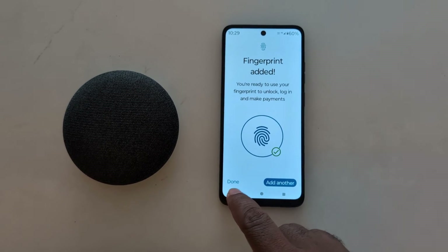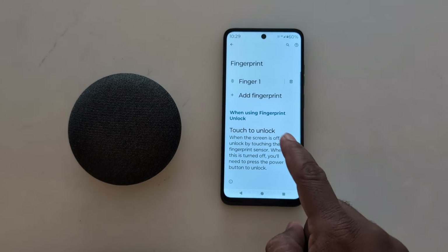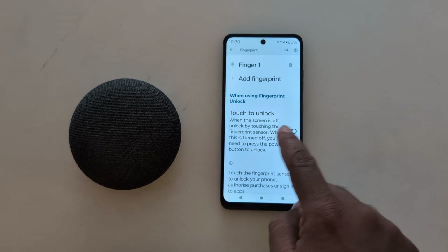To add another fingerprint, tap on Add Another. You can also see the option to touch to unlock when the screen is off.